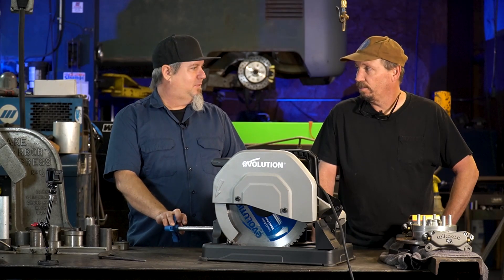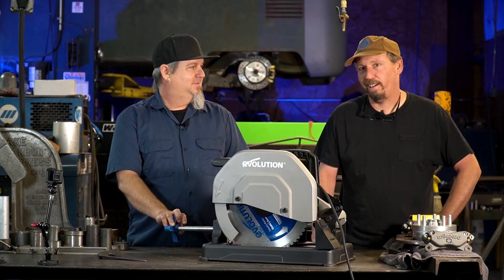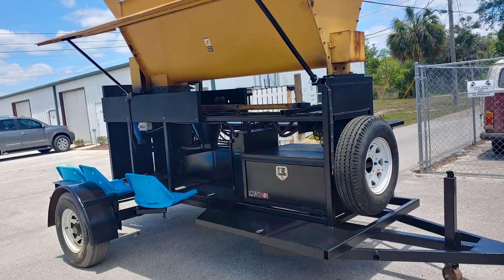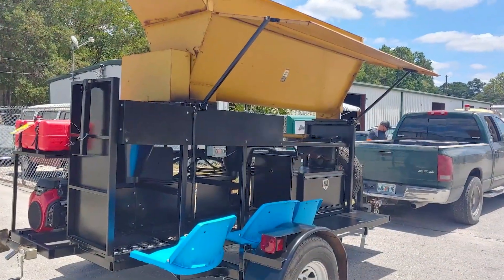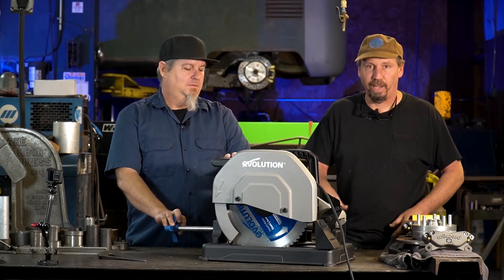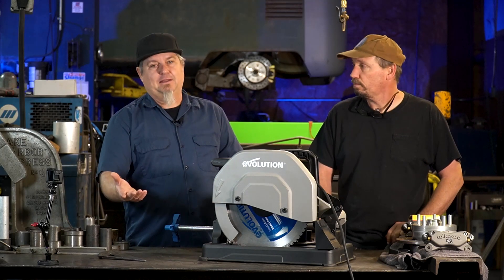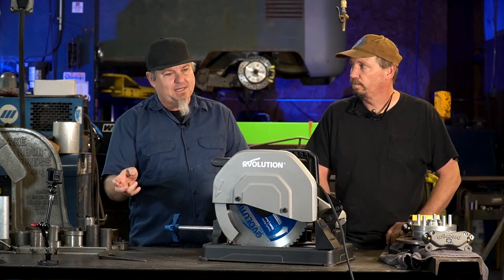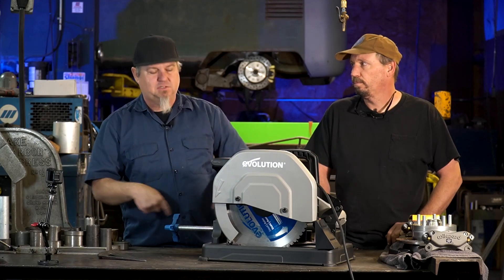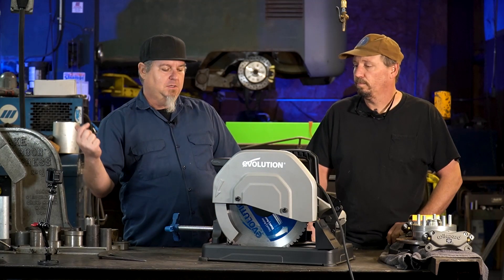Today we're working on a little side project. We got a sandbagging machine here from the county — they use it to fill sandbags during hurricane season. We get a lot of flooding up here, so it's a community thing, but we got to make a little table for it. It's not Volkswagen-related necessarily, but sometimes you'll need to do this same type of thing to build a welding table or a workbench or something.